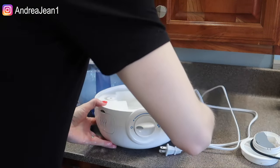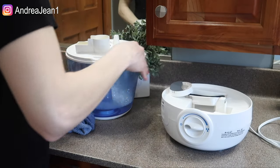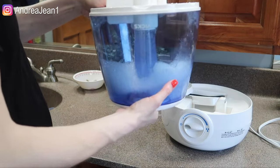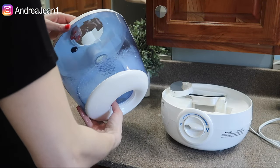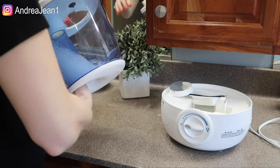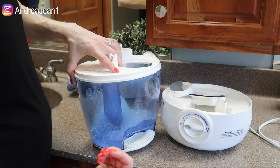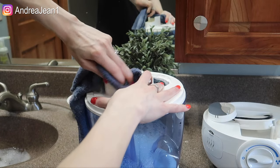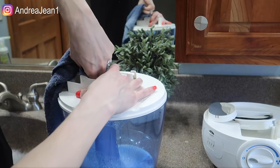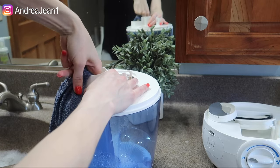I'm going to go ahead and dump this here in the sink. As far as the tank goes, I'm going to shake it up again, shake it all around on the sides — be careful not to let it all come out of the top. Let's go ahead and head over to the bathtub. One last thing I forgot to do is clean the top of this with all these little moving parts — let's get that cleaned out.